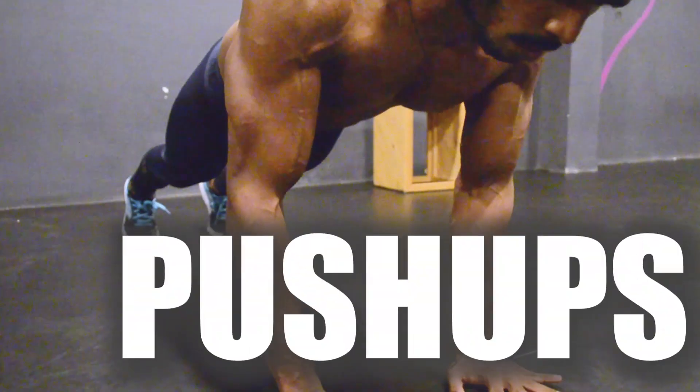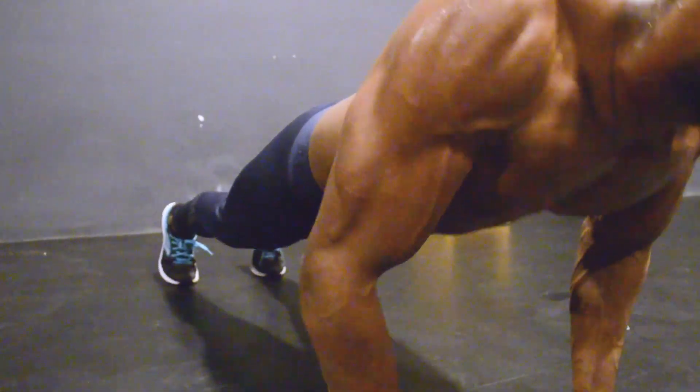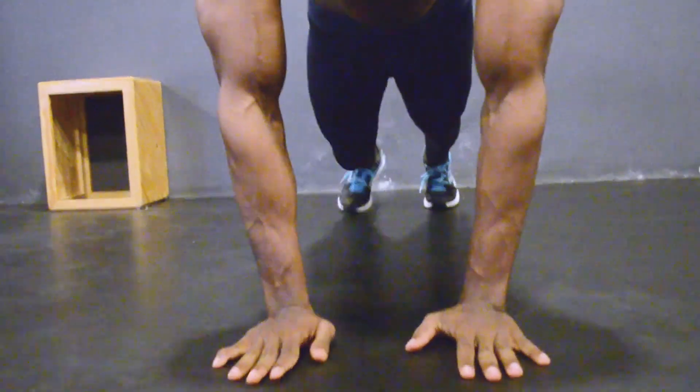The third and last exercise is close push-ups. This workout not only works your triceps — it works your pectoralis, that is the chest muscle, and shoulders as well. Let's see how. Place your hands inside your shoulder level, with approximately a 6-inch gap between your palms.